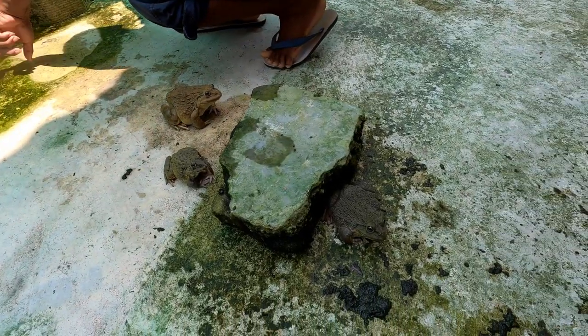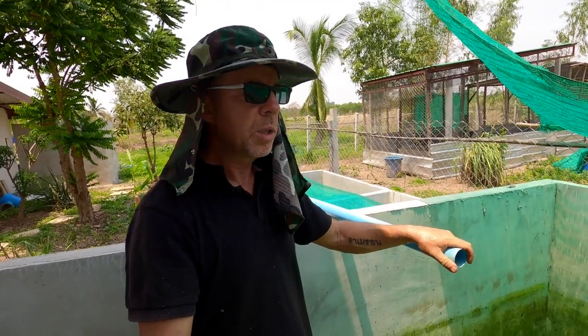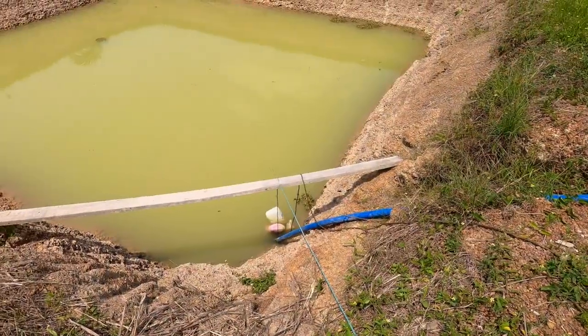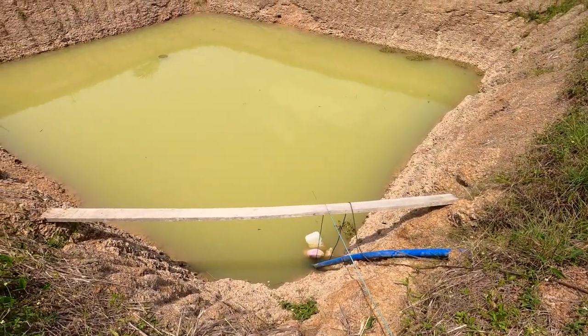We've got two breeding pairs from that other guy. We've rigged up some pipework just to top up the tank, and this is connected to a pump that's in one of our tilapia ponds. The water level's starting to come up a little bit now. We don't want it to get too high, and we've rigged that up to the generator.